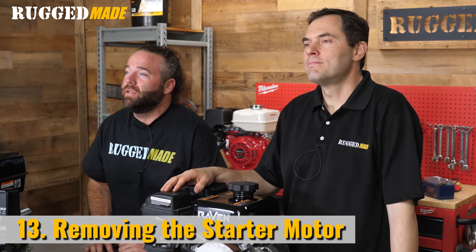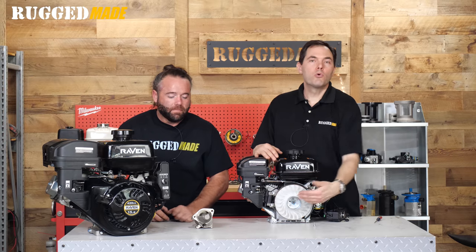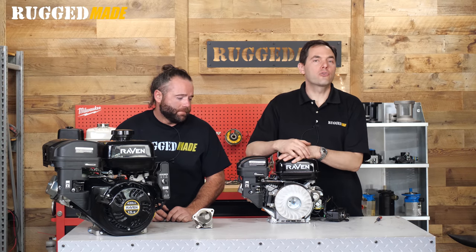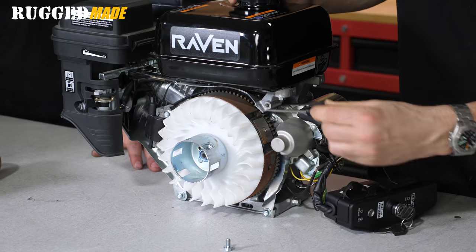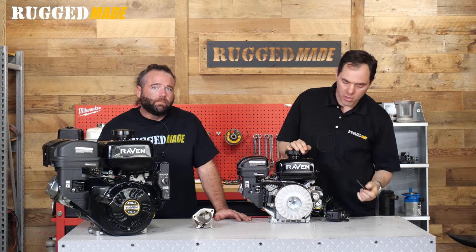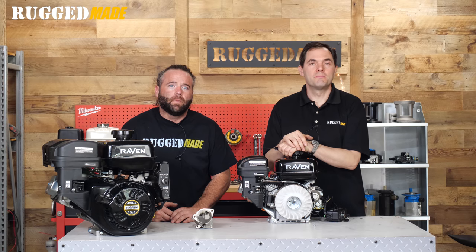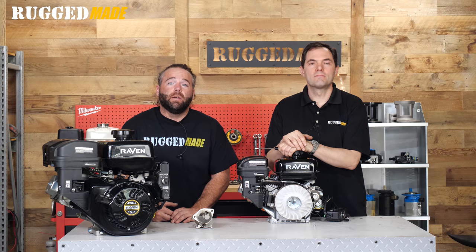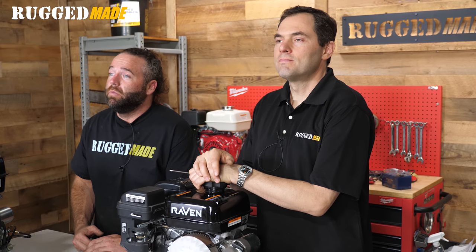The starter motor is mounted to the engine with two bolts. On this 212cc Raven engine with the pull start shroud already removed, the heads of the bolts are located behind the flywheel. Replacing the motor is a more involved process that requires removal of the pull start, ignition coil, and flywheel — we'll cover that in a future video. The starter motors on these engines are quite robust and can last a long time, so double-check all other parts of the electric start system before replacing the starter motor.